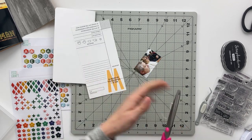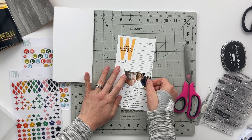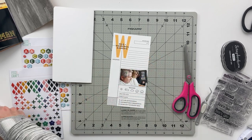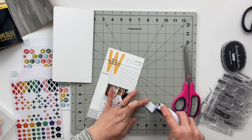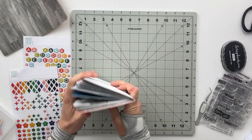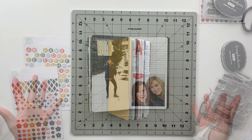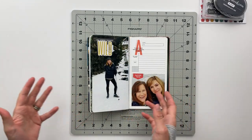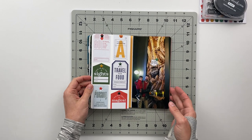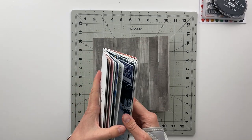The very last spread is going to be super simple. I'm taping down a photo of everybody waiting at the airport to go back home. I've got a little black banner flag that says 'you are here,' which I thought was clever. I stuck that down, put it in the book, and that completes my last four spreads for this traveler's notebook. Let me flip through them quickly — the first, second, third, and this last page at the back.